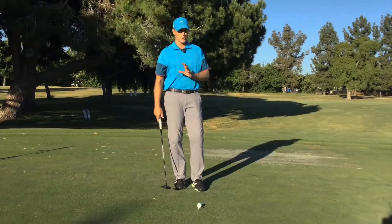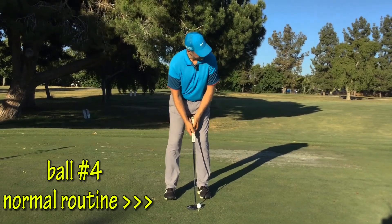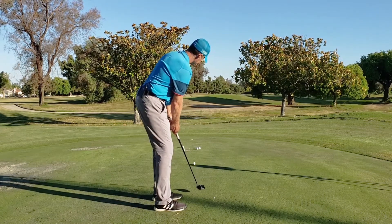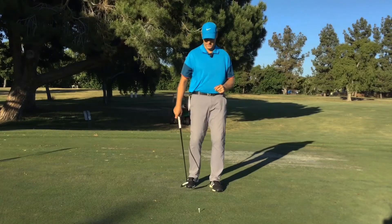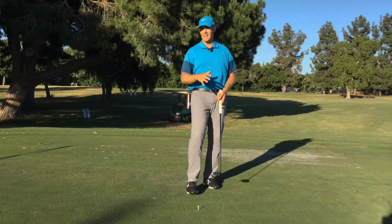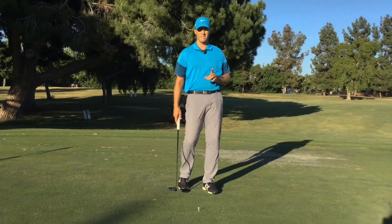The last ball — go through your routine and actually try to make it. Whatever routine you have, look at your target and set up to it. See it. Feel it. Sense it. Phenomenal drill for working on distance control. After you've done that, back up to 24 foot and repeat the whole process. You can also give yourself an uphill putt or do this with breaking putts. Great drill for distance control.